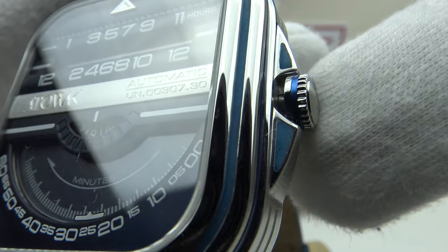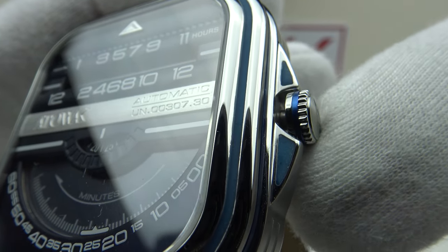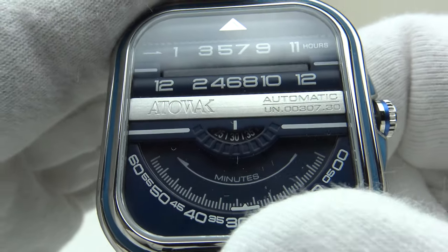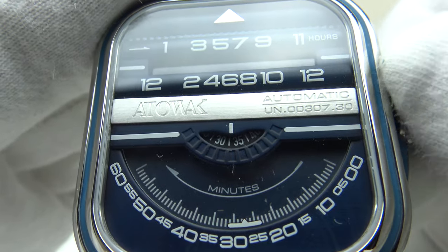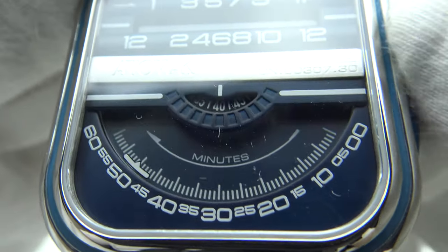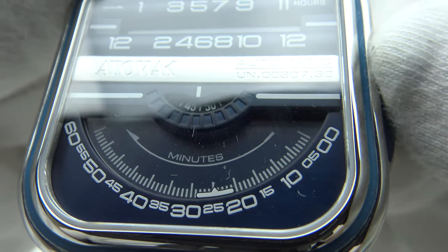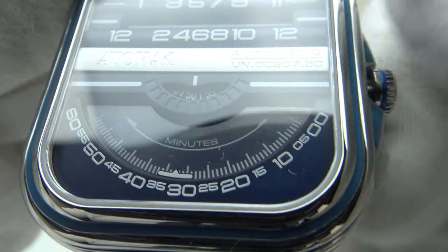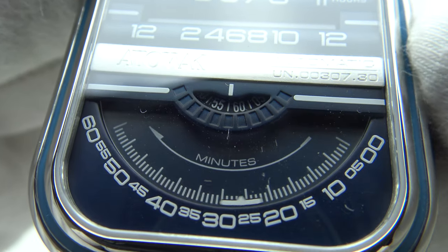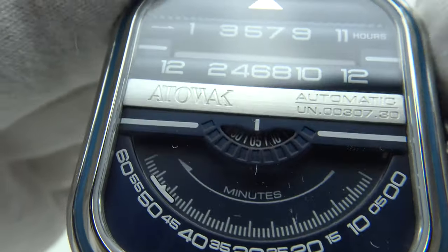In the time-setting position it also suffers the same negative as the 8215: there is some back play — both clockwise and anti-clockwise — before movement registers. One doesn't get this with Seiko movements such as the NH38 and NH35A. Looking at the minute register when rotating the crown, one can see the back play that must be taken up before it moves. It doesn't feel as smooth as setting the time on an NH38 or NH35A — this is a characteristic of the 8215 architecture.